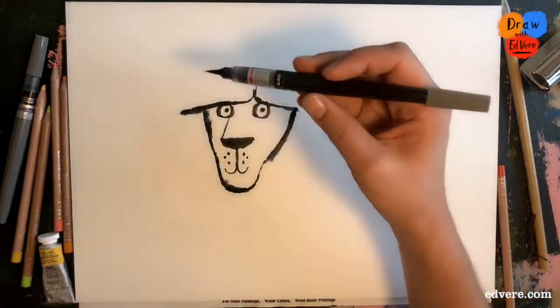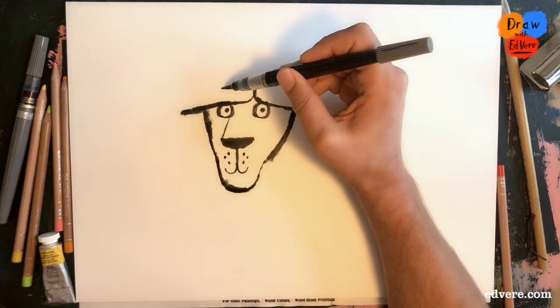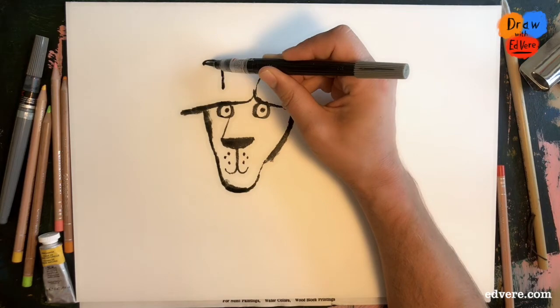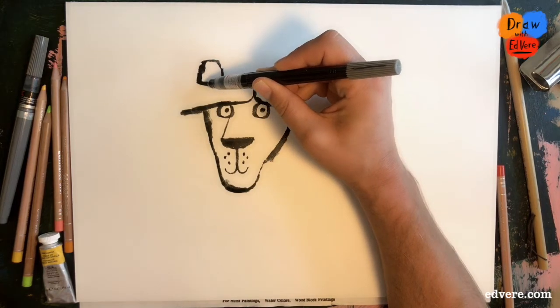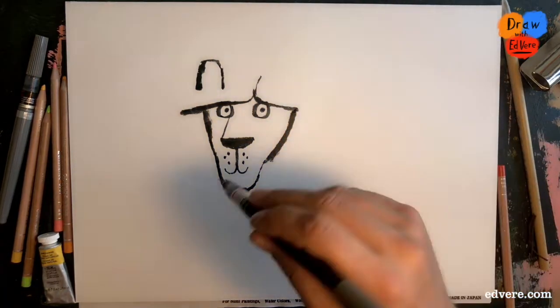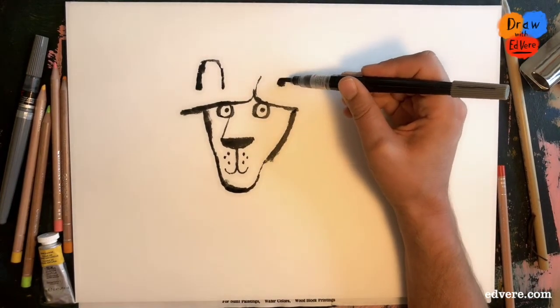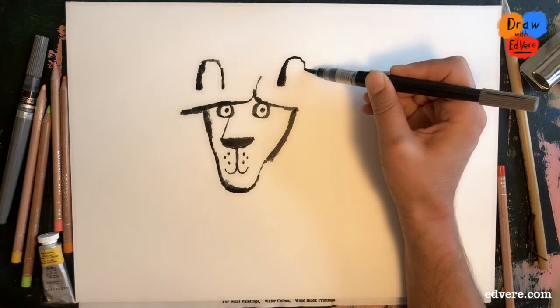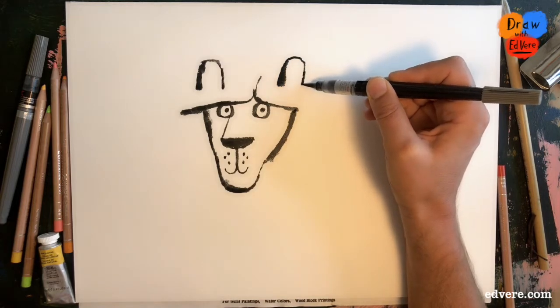Now for ears — we'll draw the mane in a moment. So we'll start with one here, like this, like an upturned cup. And another one, like this, a bit like another upturned cup.